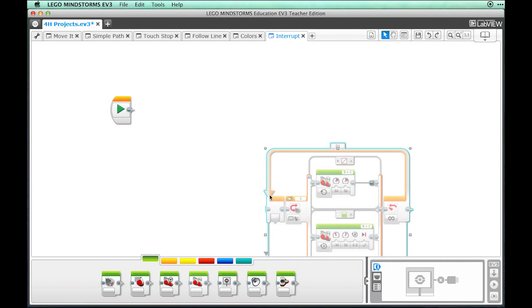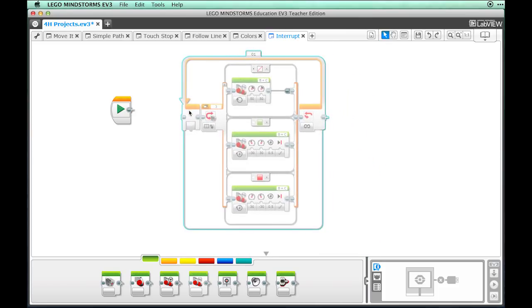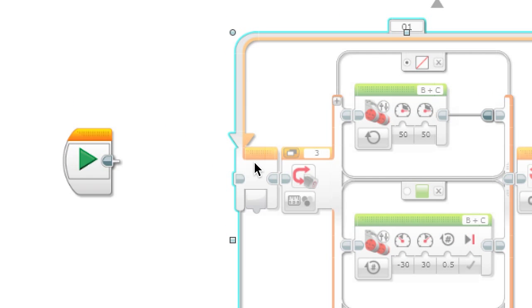You will notice that the blocks are grayed out. Because we didn't copy the start block from the other program, these blocks aren't active. We're going to connect these blocks using a connector wire instead of just dragging them into place. When the connector wire is hooked up properly, you will see that the blocks are no longer grayed out.